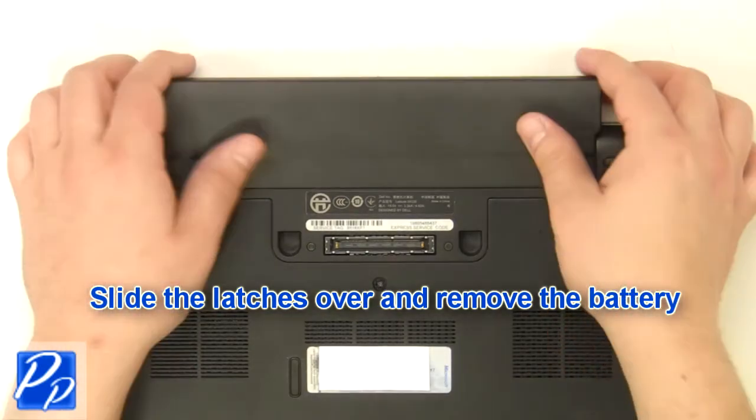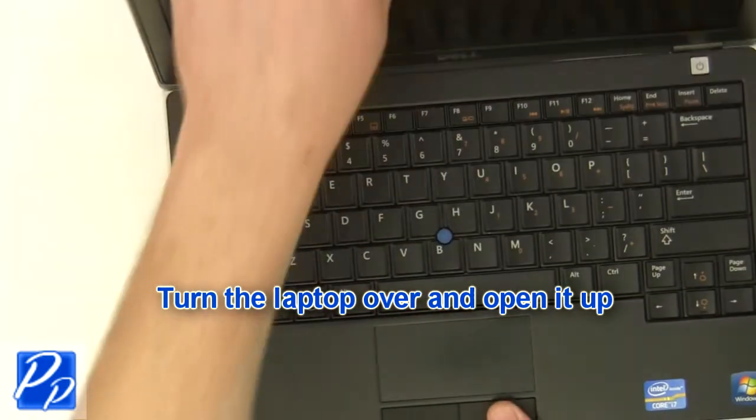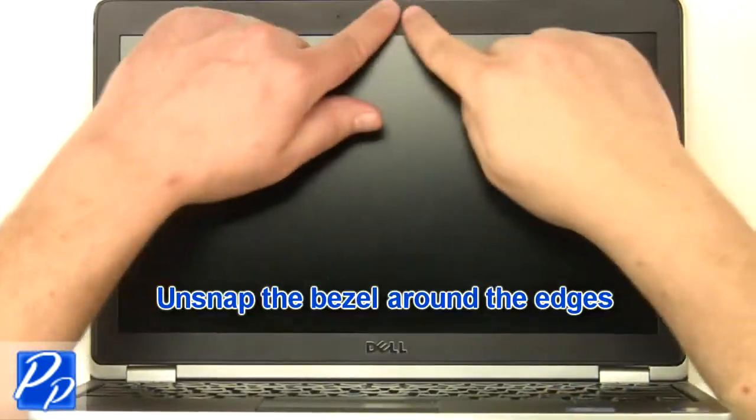Slide the latches over and remove the battery. Turn the laptop over and open it up. Unsnap the bezel around the edges.